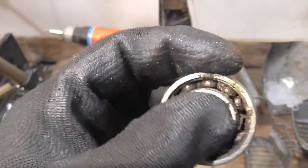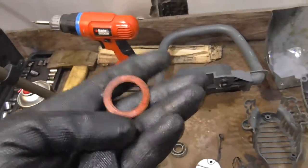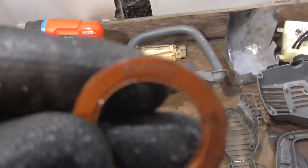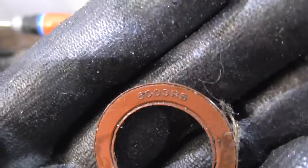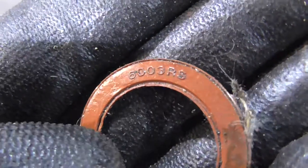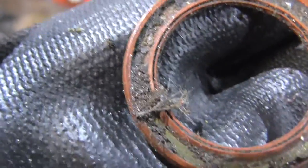Completely rusted out, rotten, useless. Probably it's easy to get a replacement for that, because if I clean off this seal ring it says 6003RS — so I think that's probably just a generic part number. Look at all that grease — that was actually genuinely like that when I pulled it off.